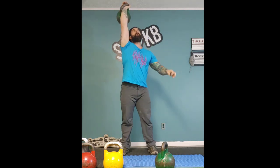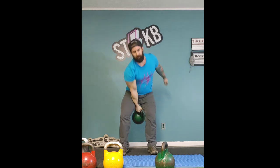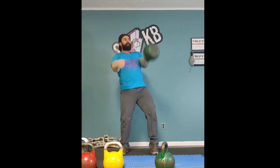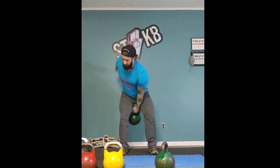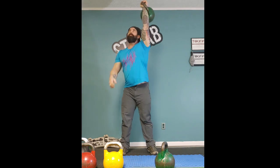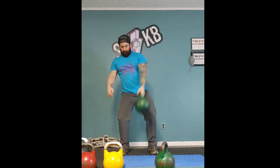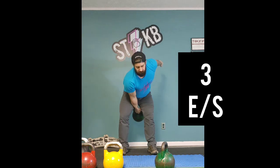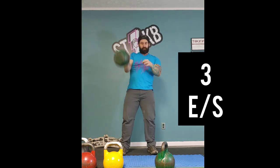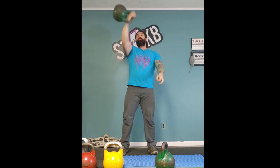With that 16 kilogram you did 15 in a row, but with the 24 I'm doing five each side, four each side, three each side, two each side, one each side. Add all that up and it ends up becoming 15 on each side, which is 30 total.